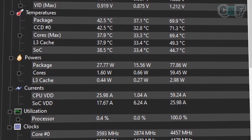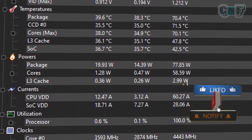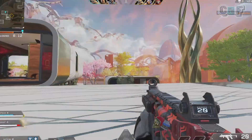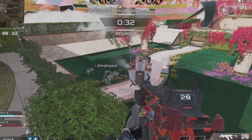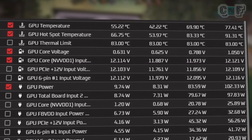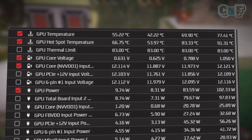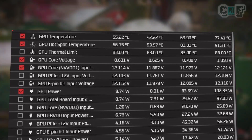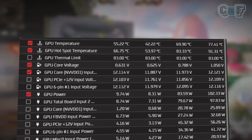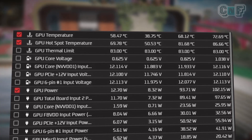For the CPU stress test using Cinebench R23, the core max and package temperature is around 70 degrees both with and without the fan — a tiny difference of about 0.4 degrees, which is within the margin of error. So no significant impact on CPU temperatures. For the GPU stress test using OCCT, max temperature without the fan is 77.4 degrees and average is 70 degrees. With the fan, the max is 72.6 degrees and average is 68 degrees.